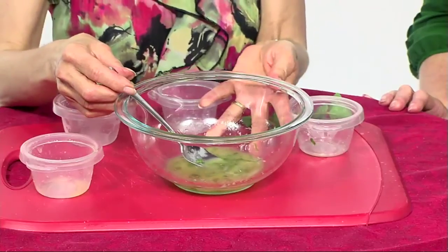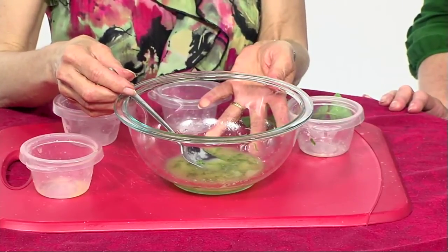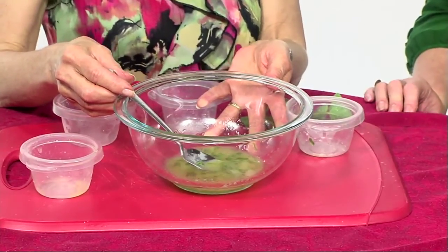So Becky has made three different wonderful things you can use for different foods — basic and healthy options for your kitchen. Now we're going to show you how to actually plate those and what they pair with.